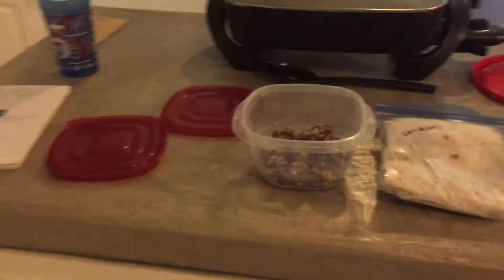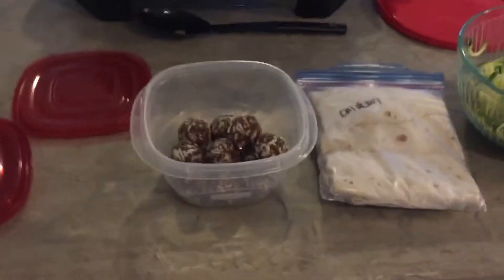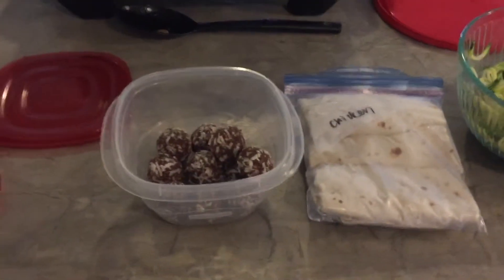Hey guys, it's Alicia at Slim Sanity. I've been looking for some different ways to do my meal planning. I typically do weekly meal planning on the blog, but I don't always get around to writing a blog post on time. I thought that doing a video of what I'm planning and actually prepping might be a little more informative and kind of walk you guys through what I get done on a Saturday or Sunday.